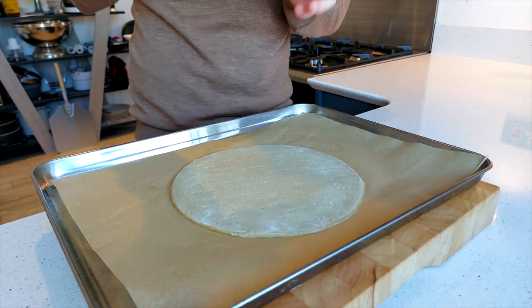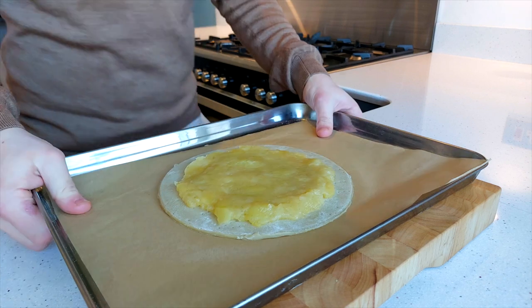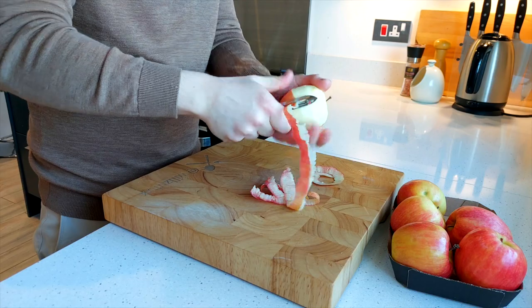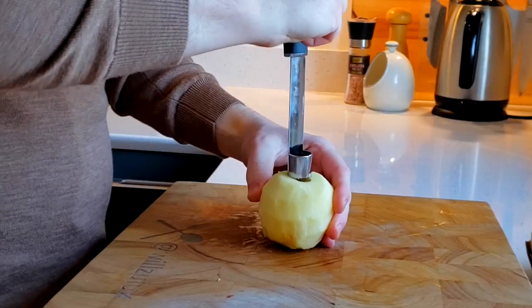Remove the pastry from the fridge or freezer, spread over your green apple sauce, and put it back into the fridge to keep nice and chilled while you prepare the topping. For the topping you're going to need about 4 to 5 baking apples — you can pick any variety you want. For instance, Honeycrisp, Pink Lady, Golden Delicious, Opal — you name it, that's your choice. I'm using some Pink Ladies today.